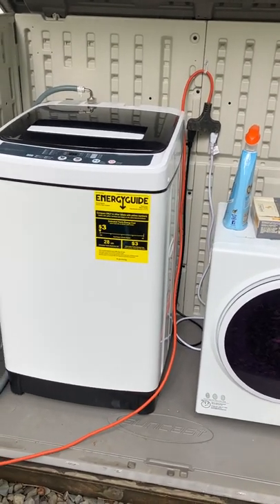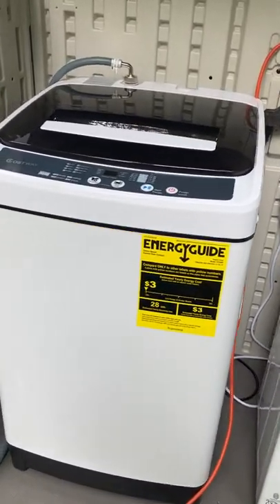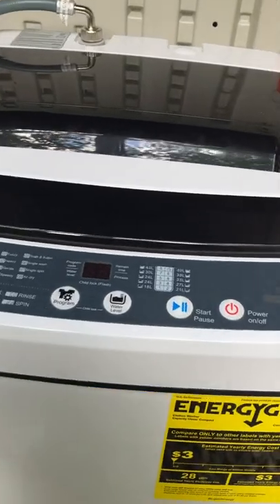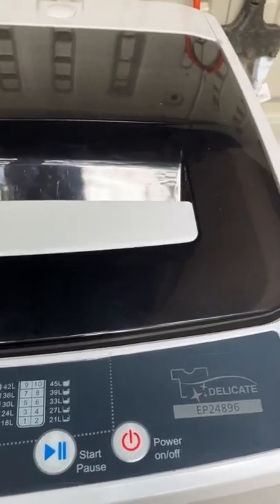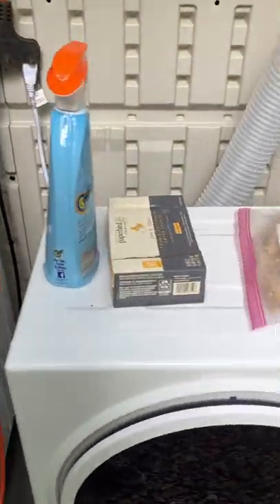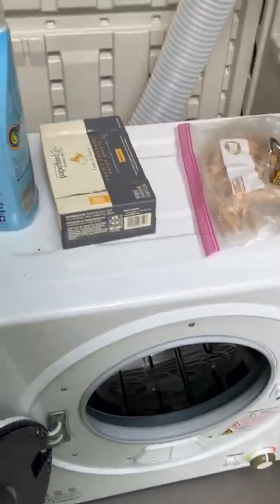I'll include model numbers, weights, and so on in the comments. Even my husband is very impressed with this washing machine. I'm going to quickly take my load out and then show you what can be reloaded into it while we're talking. They are relatively lightweight, so they can certainly be moved around if necessary.